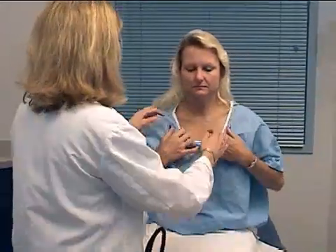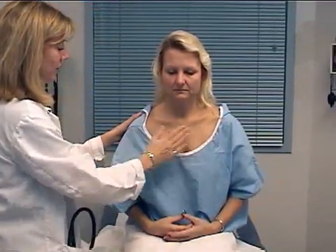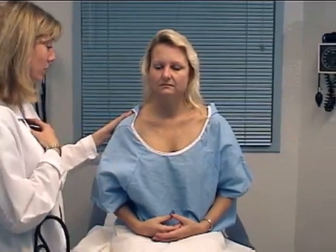Now we'll look at the anterior chest. I'm just going to have you drop your gown just a little bit there, so we can see the anterior chest. Again, I'm looking at the skin for any lesions, any signs of retractions, and also noting the AP diameter when you're breathing in.